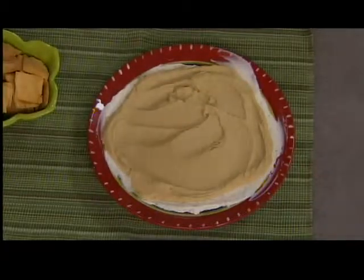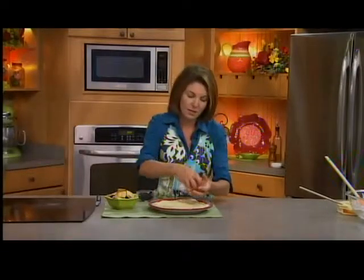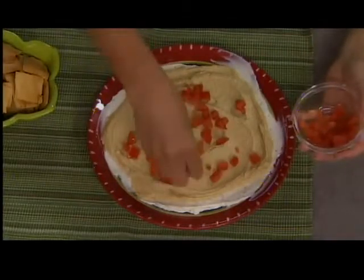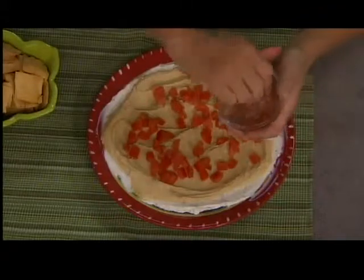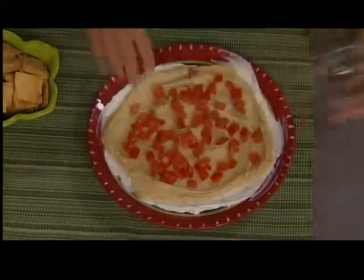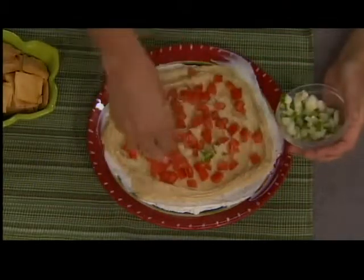Now, right before serving, I like to load up the rest of the toppings. So I've got some diced tomatoes, some seeded and diced cucumber — I love to use those baby cucumbers or the English cucumbers — and then some black olives. You could also do some onions or some scallions.